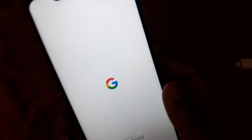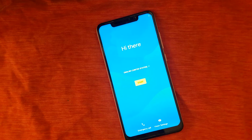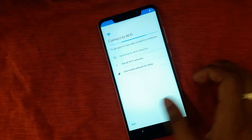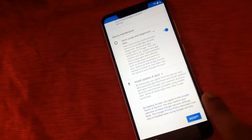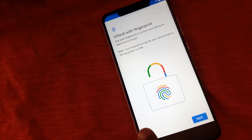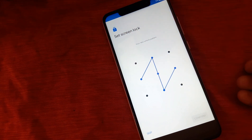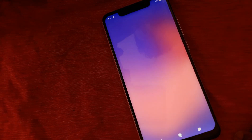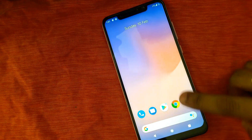We finally installed Google Pixel ROM — click to start. Skip, select more, accept, skip, and use your button. Done! We now have Google Pixel ROM on your phone.